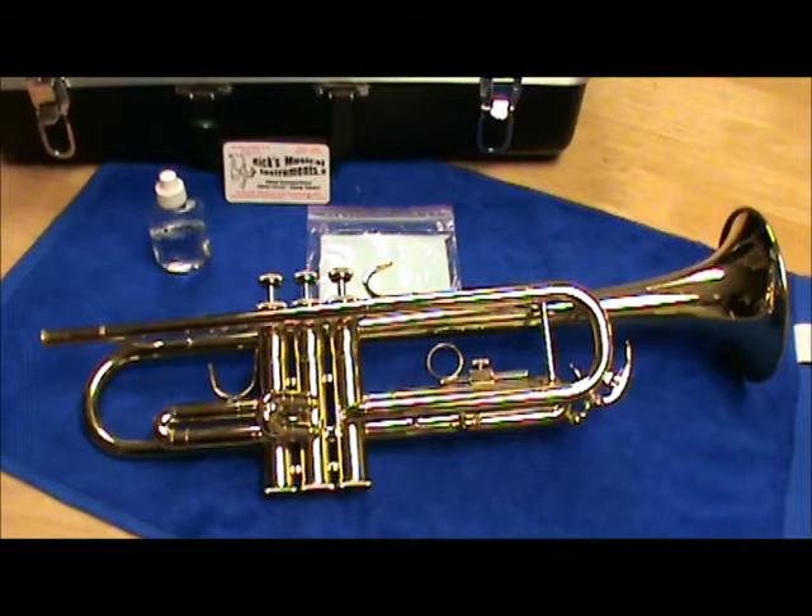Hello, you're listening to the voice of Scott, Brass Specialist and Director of Education at Ricks Musical Instruments Incorporated of Cumberland, Rhode Island. Today I'm going to be showing you how to properly oil the valves on a trumpet, and of course this information can be passed on to any other valved brass instrument.